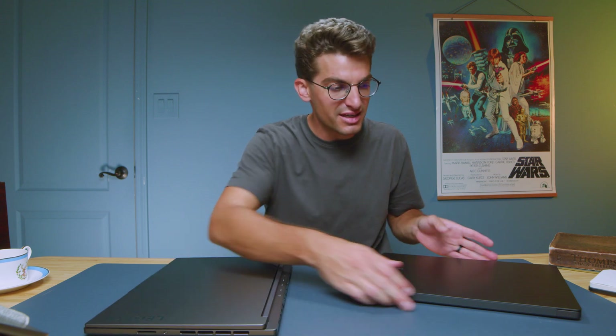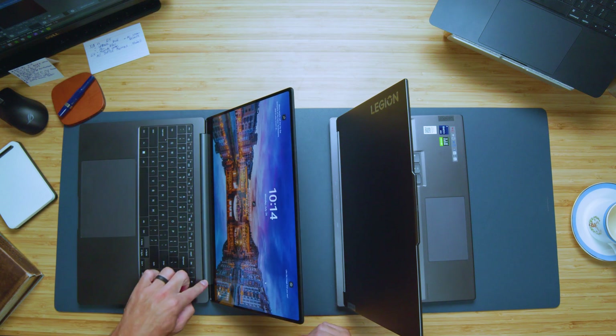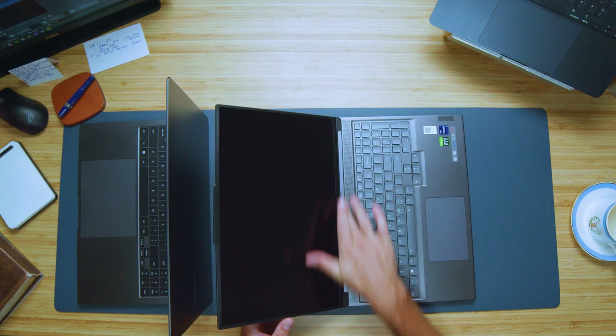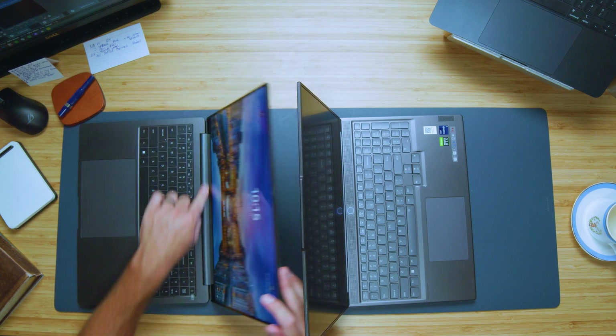Let's do a quick open and close test of the lid to see which one opens and closes with one hand — both do it very easily. The Book 3 Ultra has a thinner screen with less screen wobble, while the Legion has quite a bit more screen wobble. They both connect the hinge on each side of the keyboard deck, but on the Slim 7i the hinge doesn't move — it rotates off the screen — whereas on the Ultra the whole connectivity point hinges.